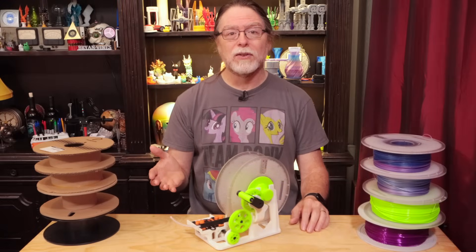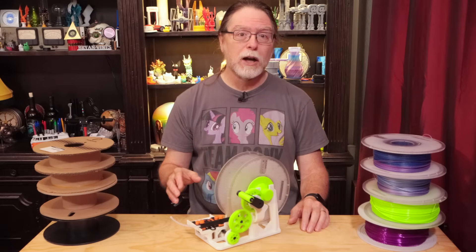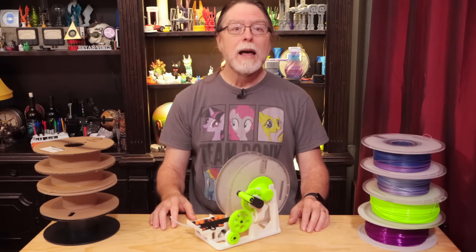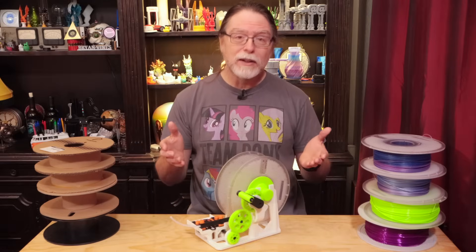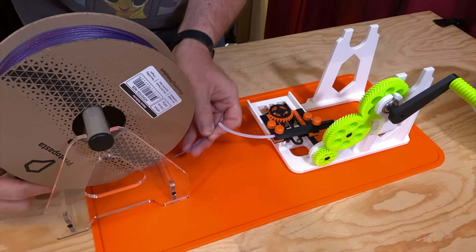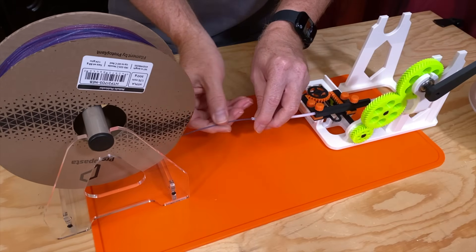I have a lot of Printed Solid Jesse filament, and those spools won't fit in the AMS. And I have a lot of Protopasta filament, which also comes on cardboard spools that don't easily fit the AMS. But thanks to Miklos Kizeli's Bamboo Lab filament spool switcher and winder — boy, that's a mouthful — I can now use it in all my AMS units. I'll transfer a new 500 gram spool of Protopasta so you can see it in action. There's a printable donor spool holder included in the files, but I already had this one, so that's what I'll use.